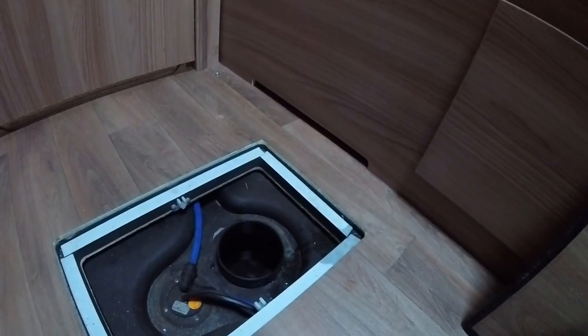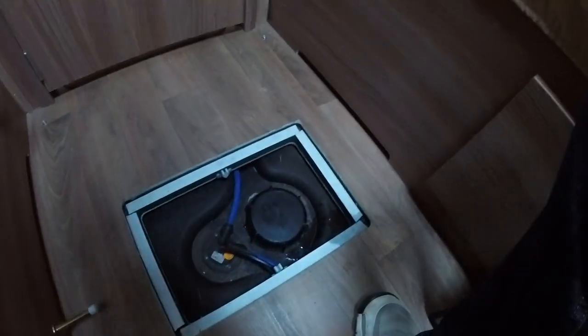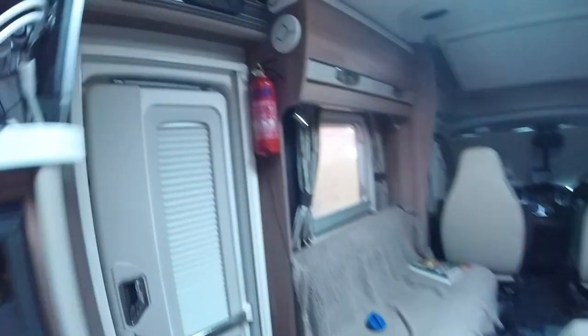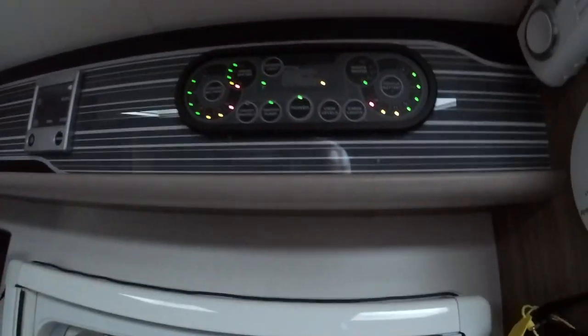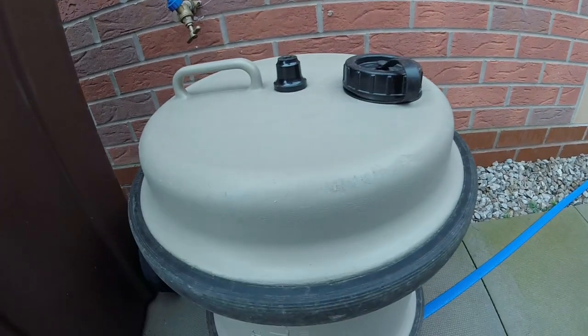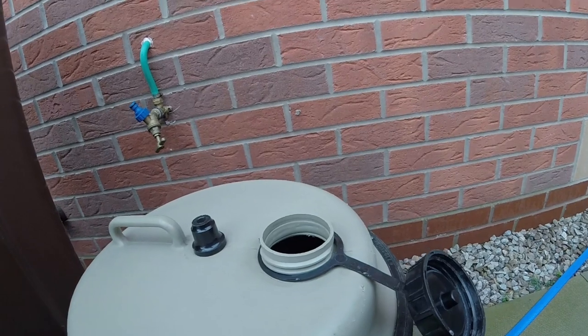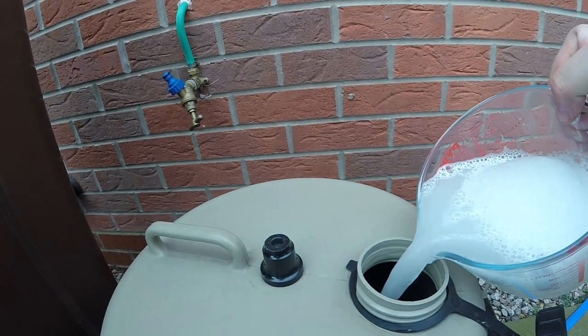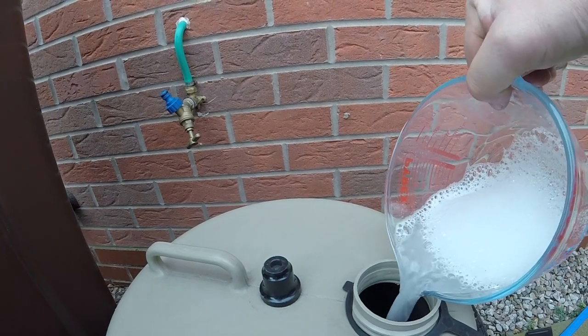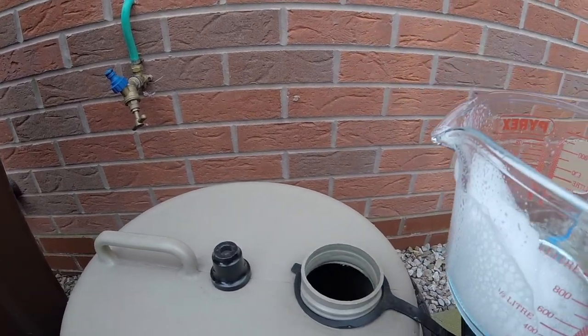It's getting towards full now, so I'm going to put the cap back on and watch the level on the indicator board. I'm going to switch the hose off. I know it's full now because it's started going out of the overflow pipe at the back of the van, but that's okay. Of course the other thing I need to do is the aqua roll — that's only 40 litres, or just under 9 gallons. I'll put the solution in there too.